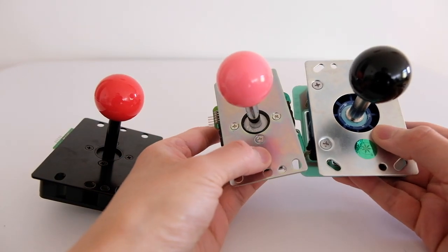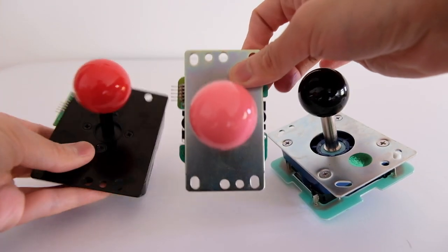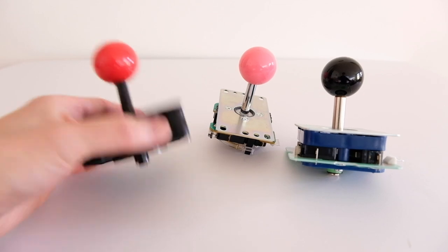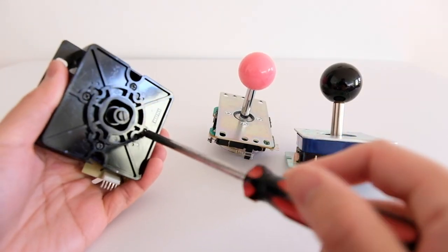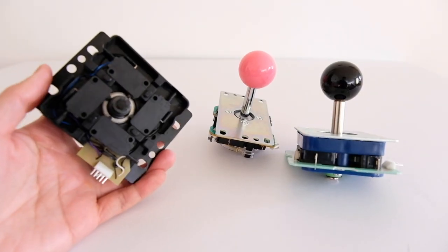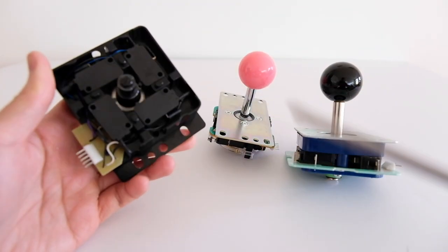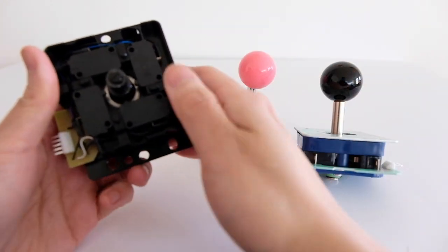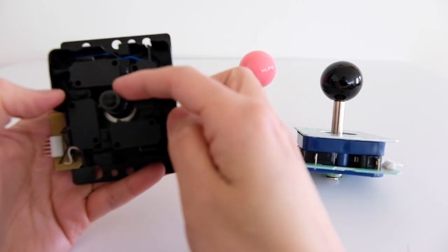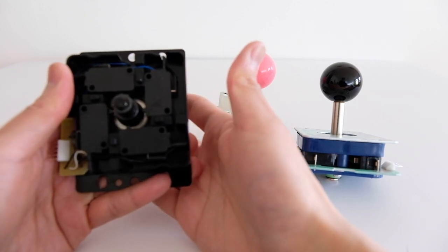The Semisu has a much larger opening on the top compared to the Hayabusa and Sanwa, which are the same size. Now let's open them up. Inside the Hayabusa you'll see four micro switches. When you move the ball top and shaft, the middle part — called the actuator — hits the micro switches, and that's how you get the directions.